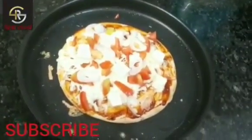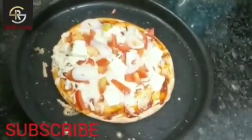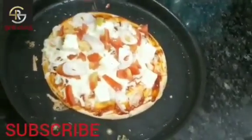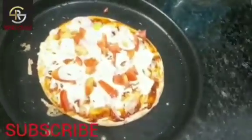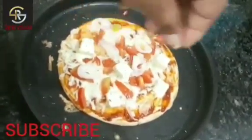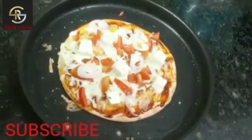And now the pizza is ready to serve. We can add oregano. You can also add chili flakes, but I don't like spicy food, so I will add only oregano. Thank you for watching.